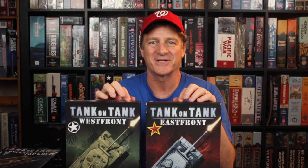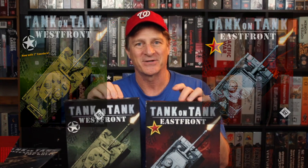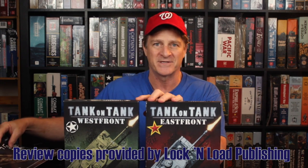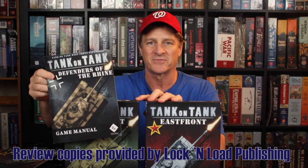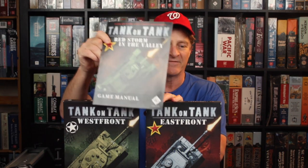Hi everybody, I'm Zillow Lutz and welcome. Today we're going to review Lock and Load Publishing's Tank on Tank series. Now there are two games and two expansions in this series. Tank on Tank West Front and Tank on Tank East Front are the two standalone core modules, and then we have two expansion packs, one for each of the core modules. Defenders of the Rhine matches up with Tank on Tank West Front and Red Storm in the Valley matches up with Tank on Tank East Front.